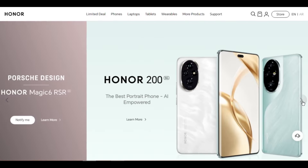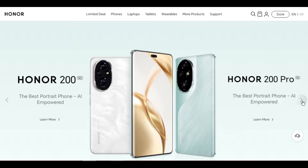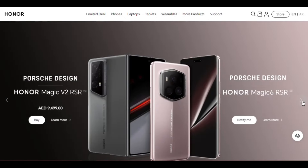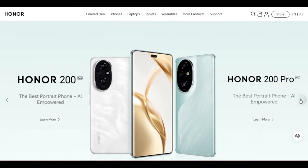Porsche Design Honor Magic V2 RSR overview and specs. Colors: Agate Gray. Dimensions and weight overview.